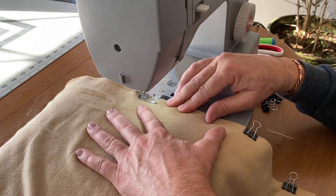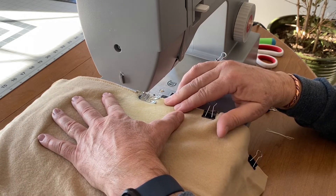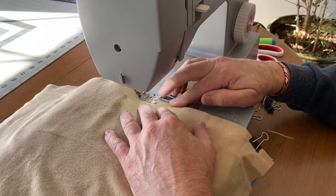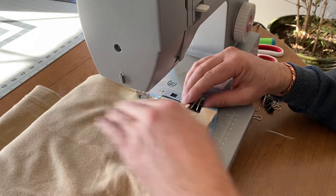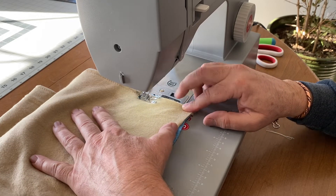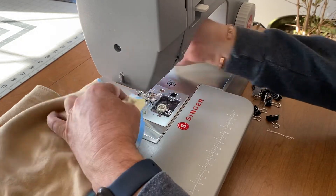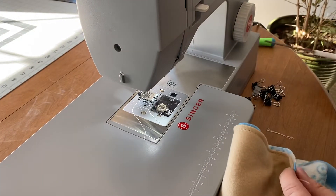You do that with stretchy fabrics because the zigzag will keep the stitches from tearing when you stretch them. Wearing this muff it will go over your head. Got a little bit of a pucker there but we'll deal with that — just blast right on through. Pull that out, cut the thread, and now we have both sides sewn up. Trim my ends real quick.